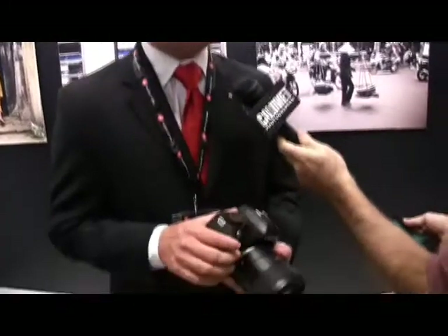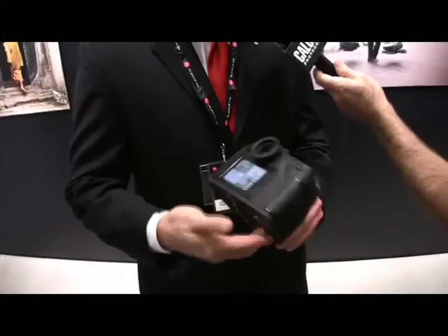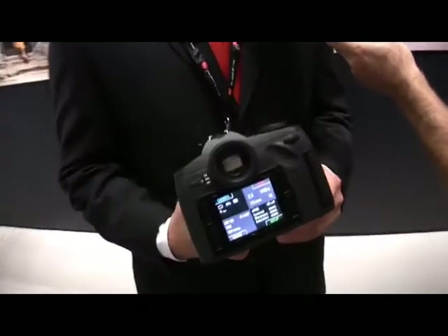We're not using outside consultants. We do have a strategic partnership that we just announced with Phase One for Capture One software and working with them in the future for other distribution channels. But that's it — it's all Leica. If you're a professional photographer looking for the highest possible resolution, or the ultimate in image performance, this camera was designed to do just that.